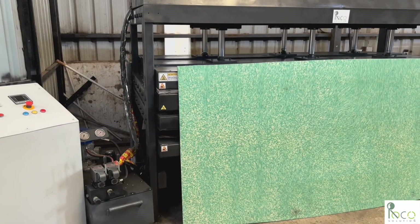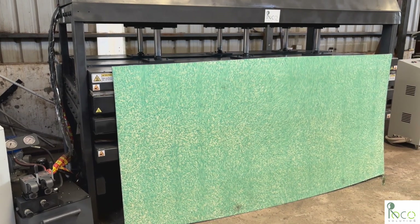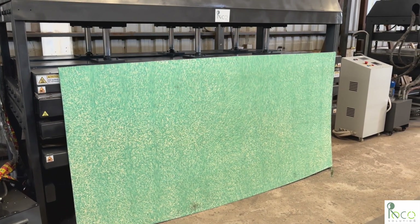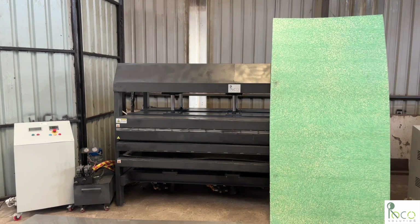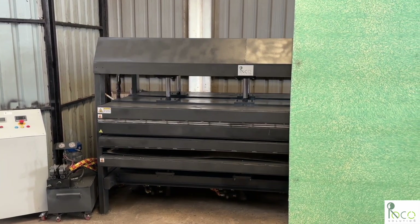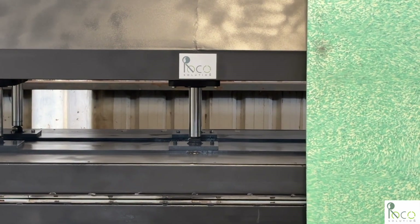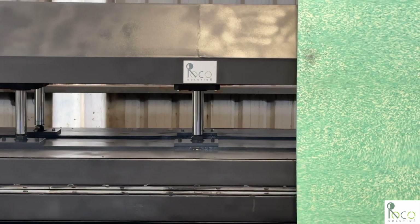This 12mm HDPE sheet showcases the strength, durability, and versatility achievable with our sheet press. Whether you're producing furniture, construction panels, or creative products, this machine empowers you to turn plastic waste into opportunity.